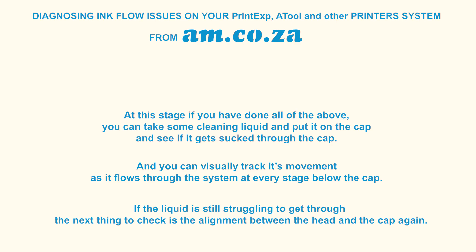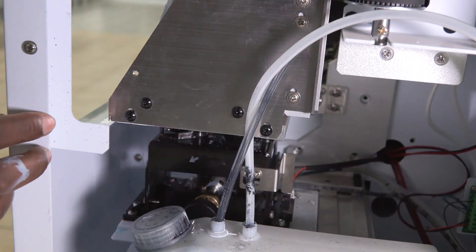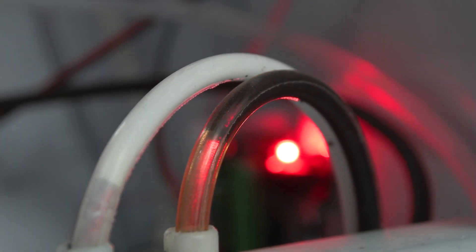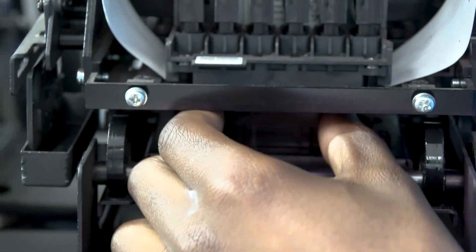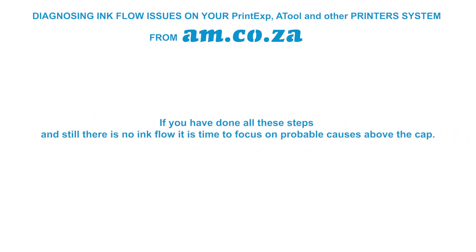To adjust cap alignment: loosen the screws on the cap, start the machine, and let the head return to its point of origin. Physically move the cap around — you can clearly hear the difference between the pump sucking air versus sucking ink. Note the cap position where suction is best and lock it off there. It may take a few attempts to get right. For large format printers there is usually more space to work from the front; for smaller printers, most of the time you work from the side.